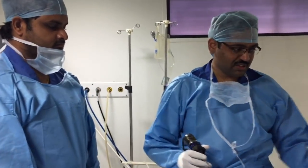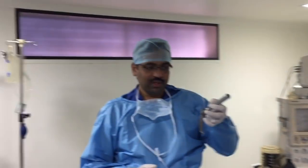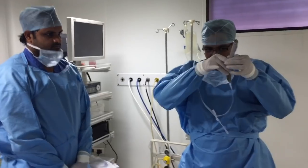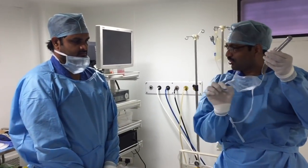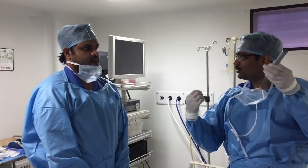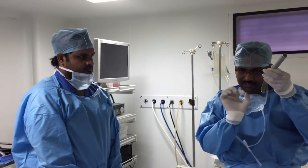Once the child patient was under anesthesia, I use this laryngoscope on the left side. I open it out to visualize the larynx and check if there is any foreign body, then apply gentle suction around the larynx — not inside the airway — because suctioning inside the airway will remove the oxygen and cause hypoxia in the patient.